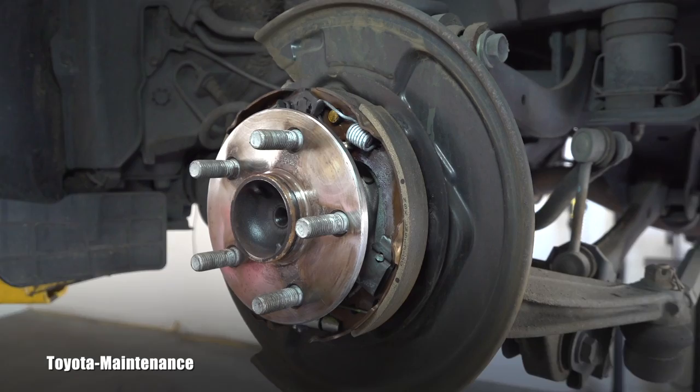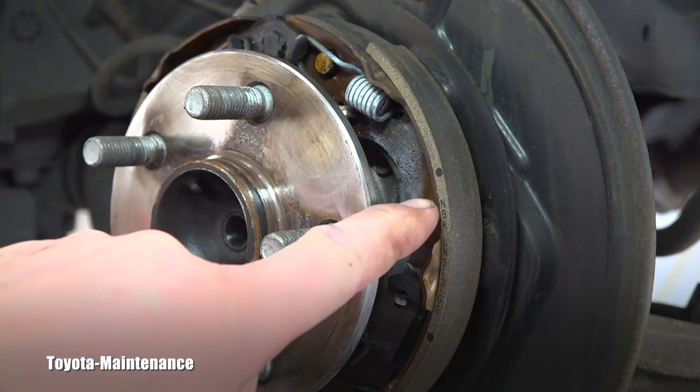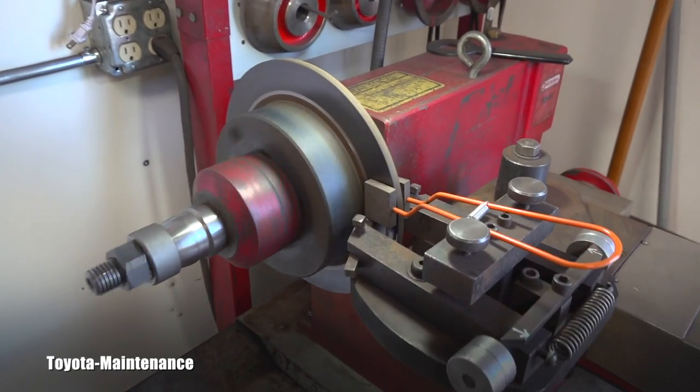Also, back to the shoes: when they are brand new, they are 3.2 millimeters thick, and the Toyota minimum thickness is 1 millimeter. When they wear down to that, they should also be replaced.